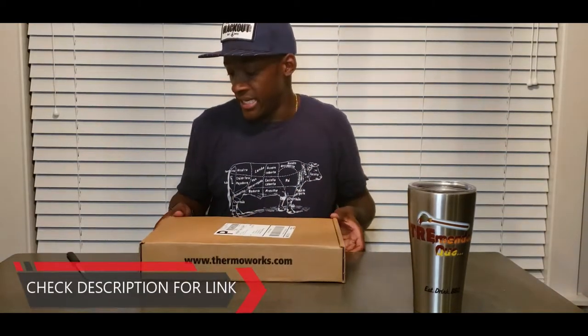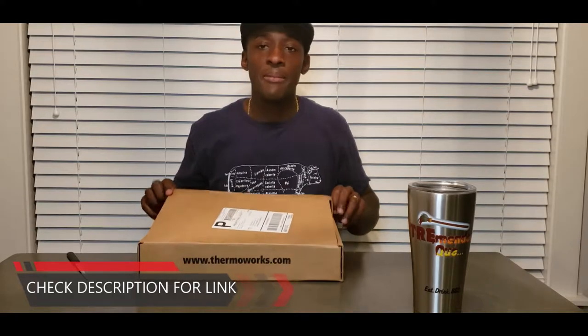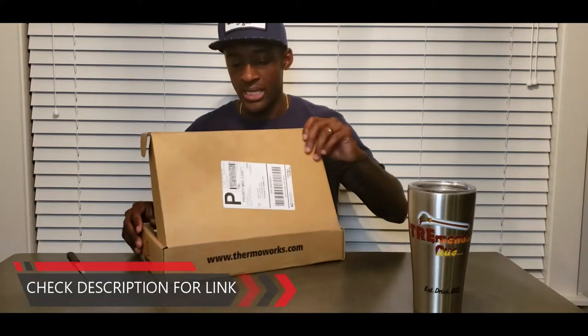I got this because I recently picked up the Grilla Grills Kong — I will link that in this video so you guys can go over and check it out — but it is a Kamado cooker equivalent to the Big Green Egg.